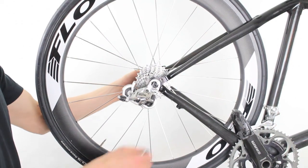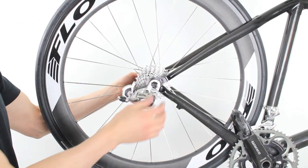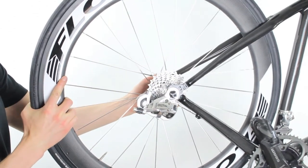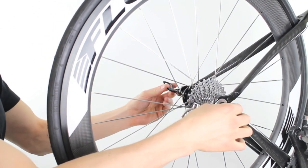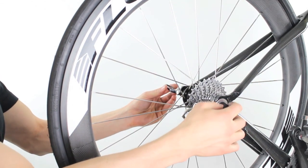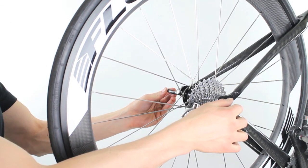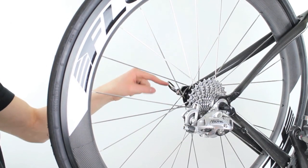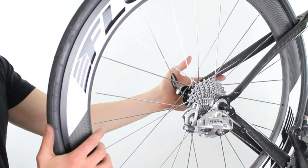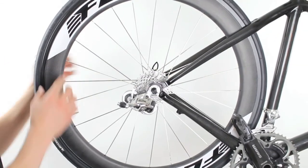Once it's in place, tighten the skewer on the end. Then you're going to want to close your quick release lever. Get the quick release so that it starts to get some tension right about where it's parallel to the ground, and then close the quick release. And the wheel is installed.